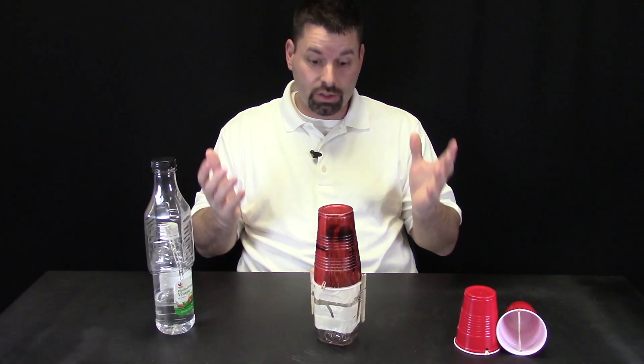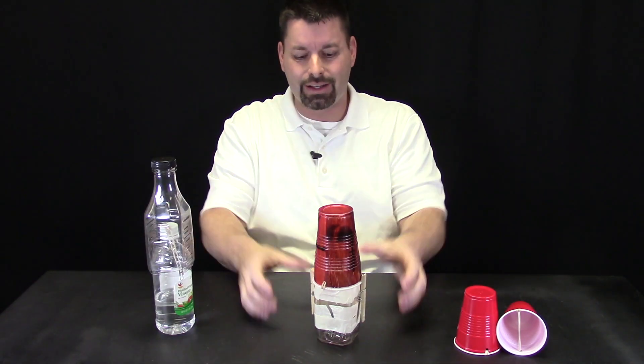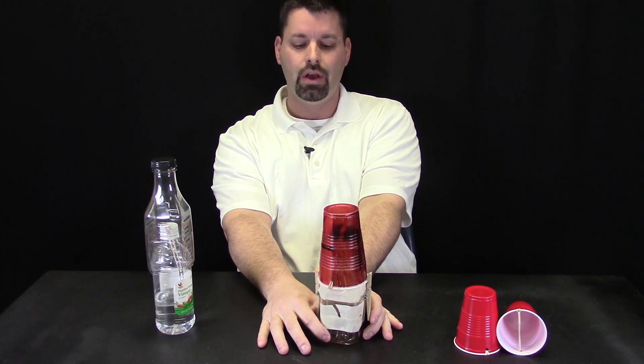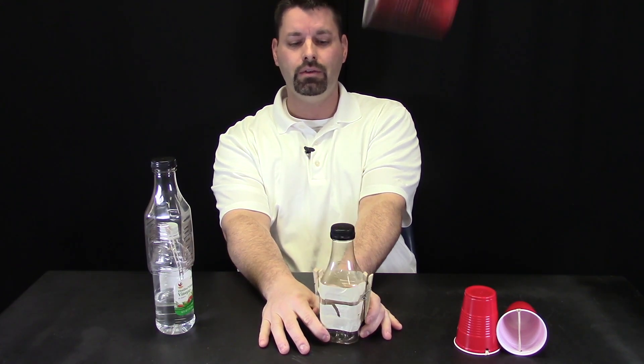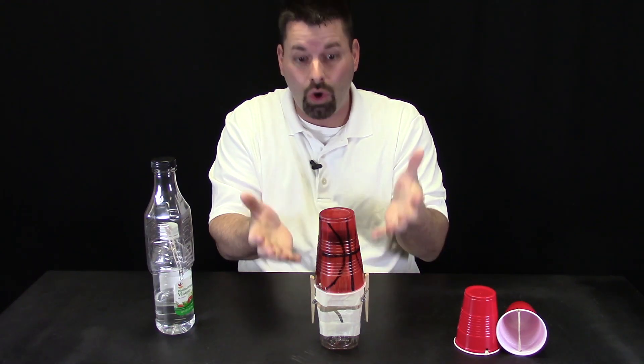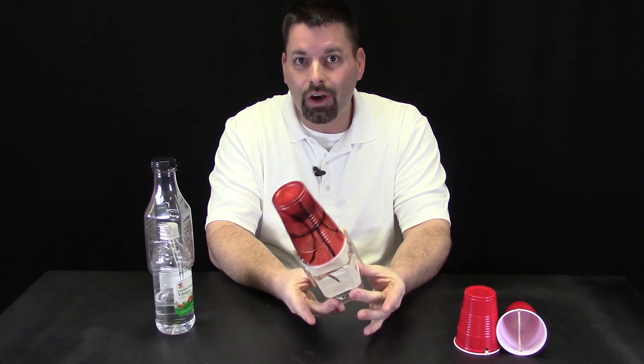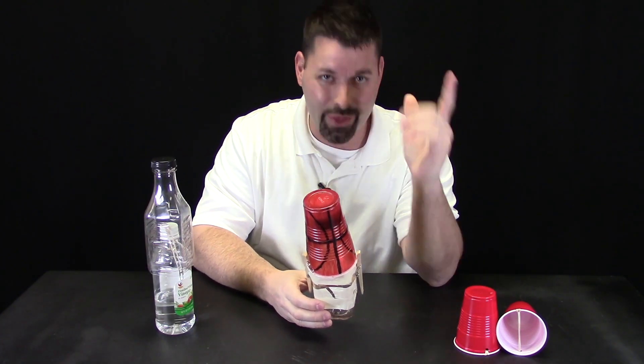I am putting my rubber band rocket cup onto my clothespins. I need to open them up, squeeze them closed, and it is holding — ready to launch. To launch this we want to squeeze the clothespins at the bottom at the same time to get a nice clean launch. Three, two, one — a nice clean launch! Now when we built our launch pad we noticed something else: because it is hands free, I can now change the angle at which I am launching my rubber band rocket cup.